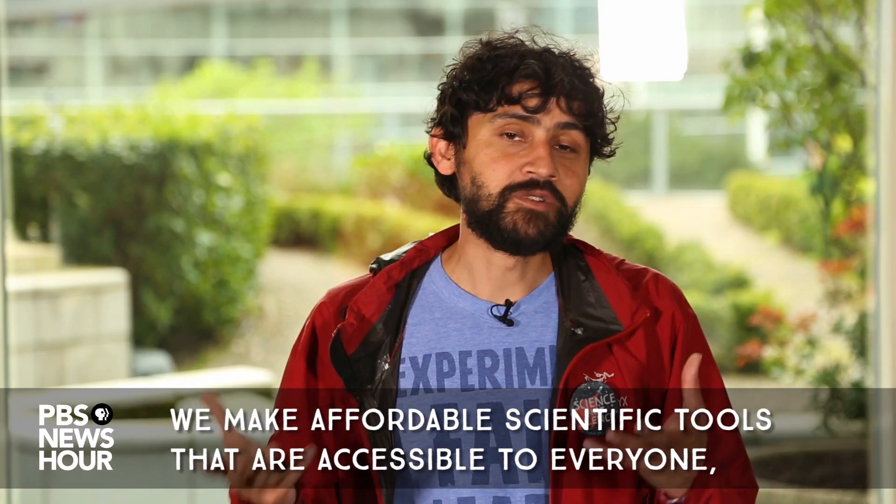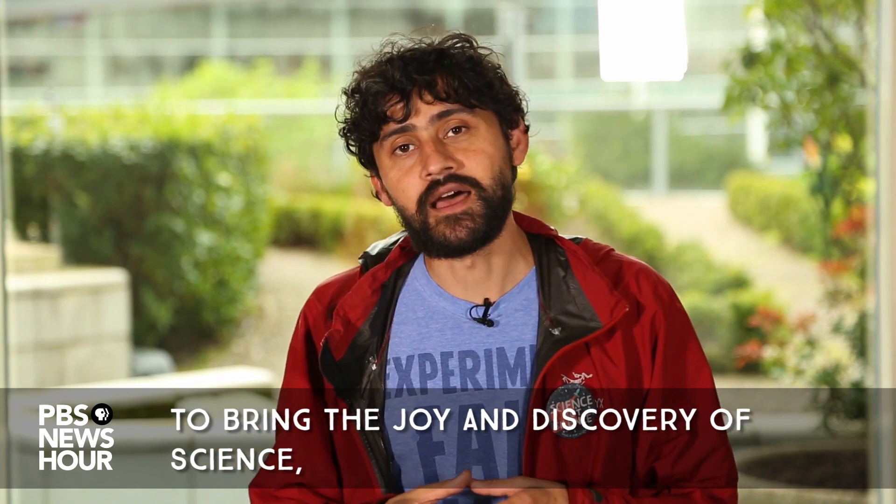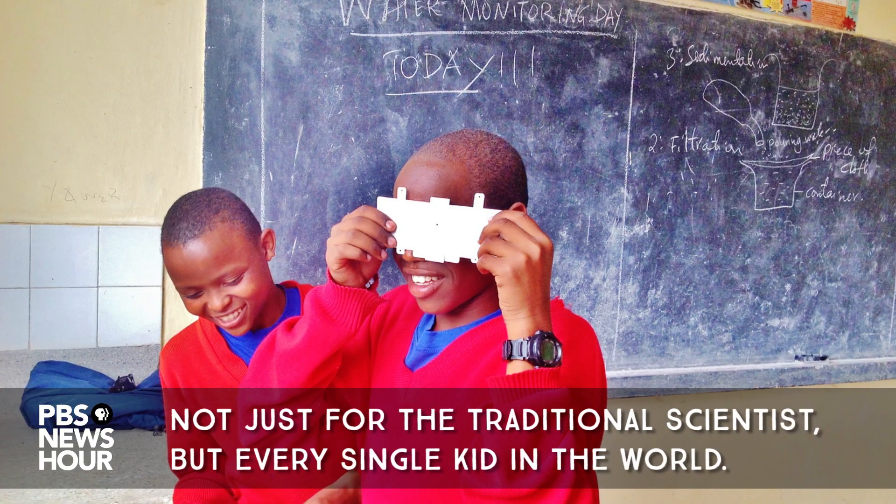We make affordable scientific tools that are accessible to everyone, to bring the joy and discovery of science not just for the traditional scientists, but every single kid in the world.